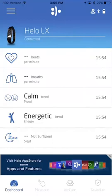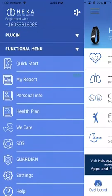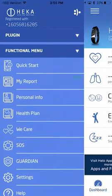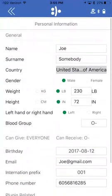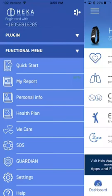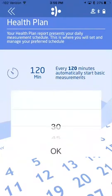Click on the three bars at the top left so we can finish going through the setup. As you can see, we went into the personal info before — this is where that's at if you need to change something. Health plan: I recommend going into here and changing how often it takes measurements. It defaults to two hours.